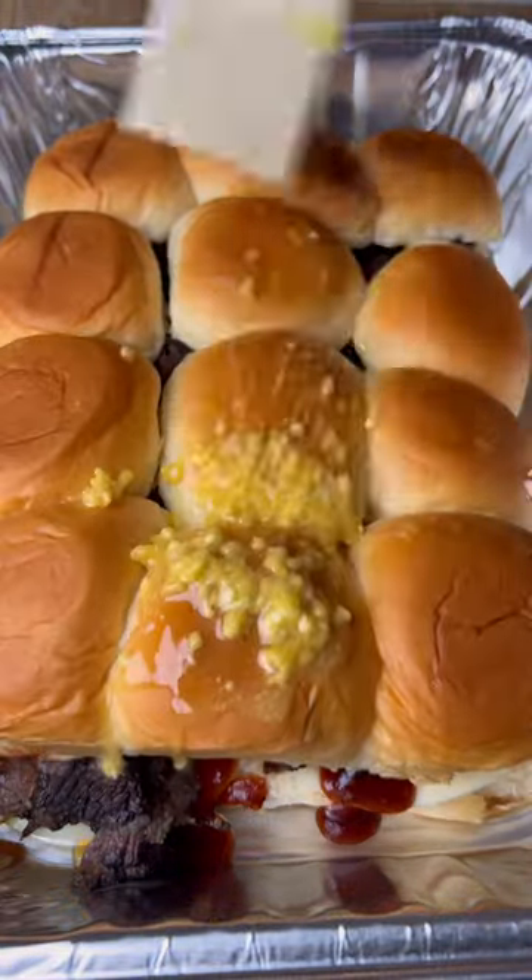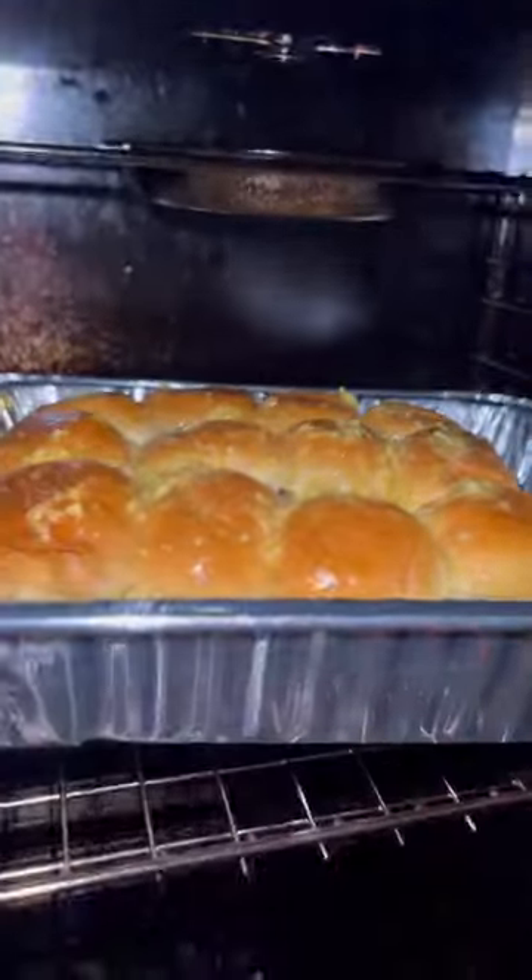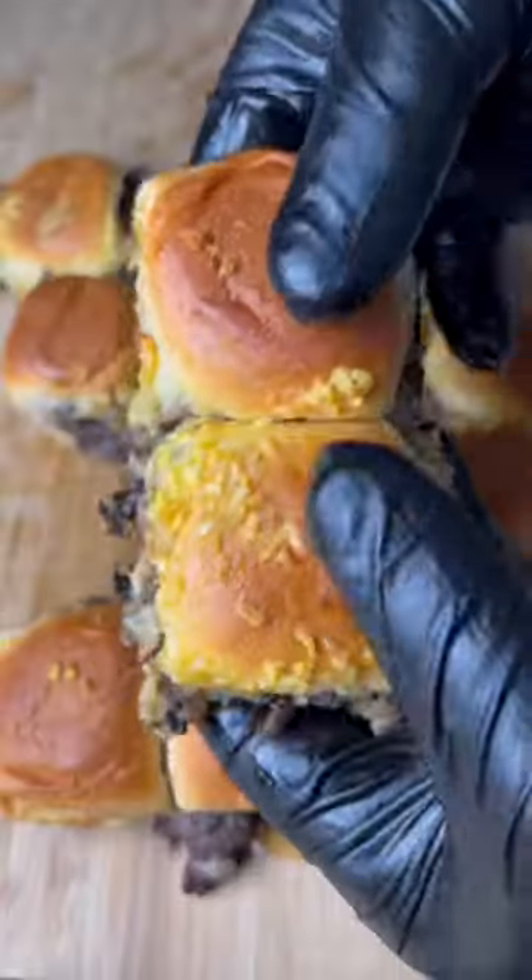Top of the buns go back on, brush on some butter, and cook it at 325 for 20 minutes. Now you can smash on these delicious...